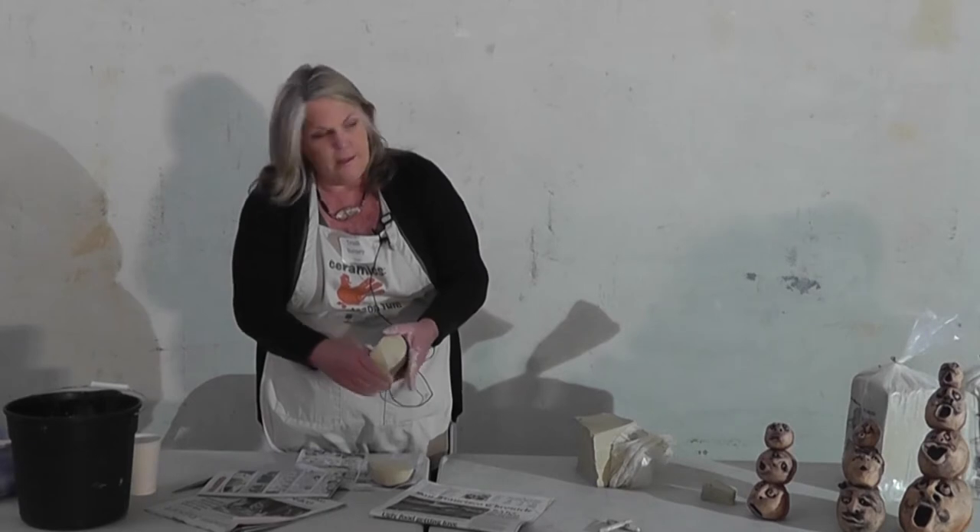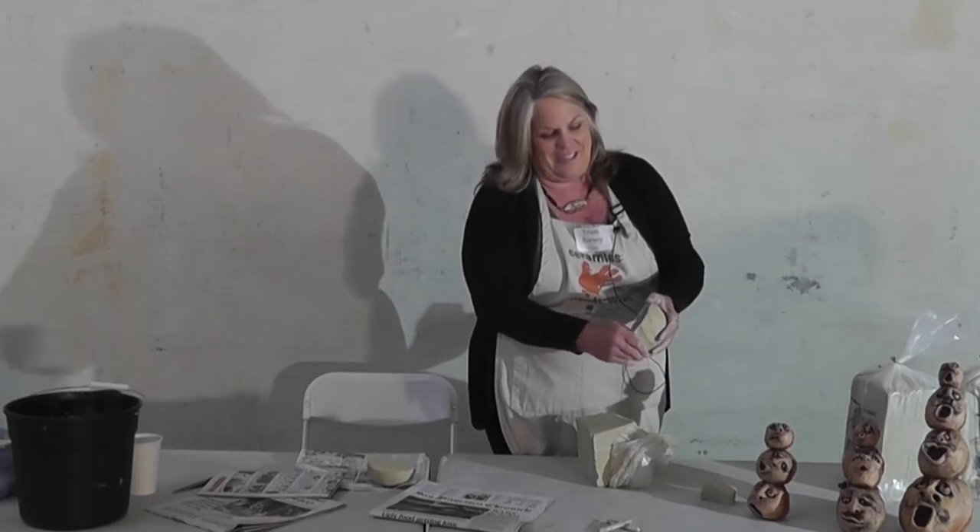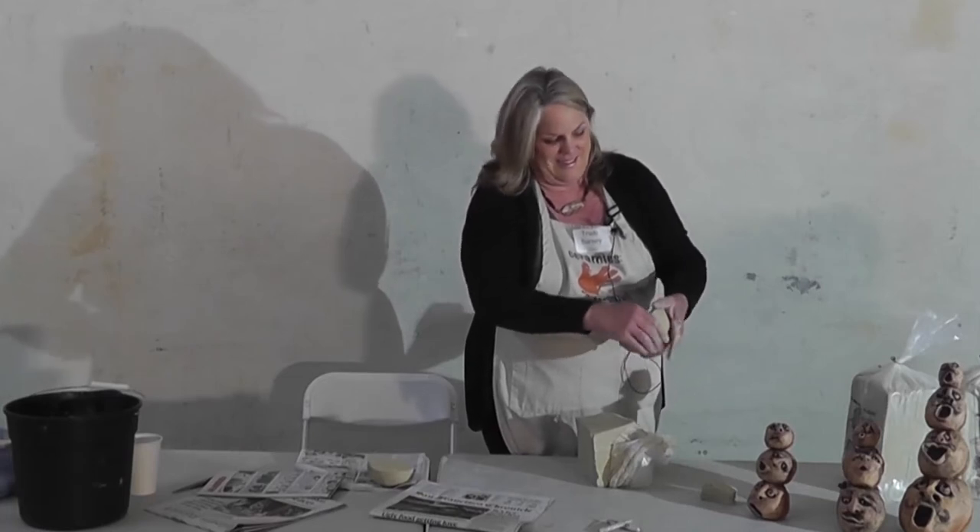How thick do you like to go? I like to go about — I'll show you. I'm trying to get it even. Do as I say, not as I do. So let's pass this guy around — pretty uniform, bottom to top.